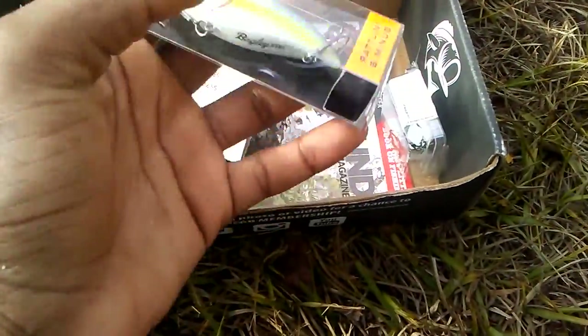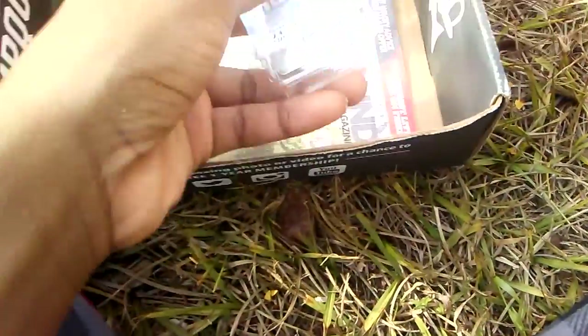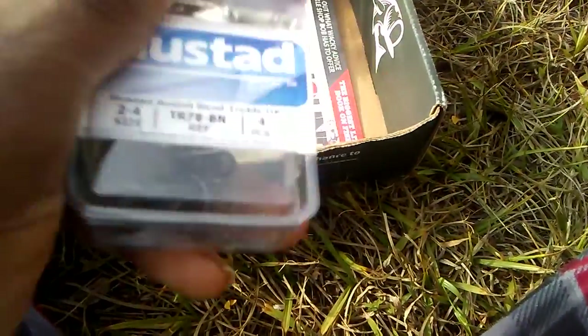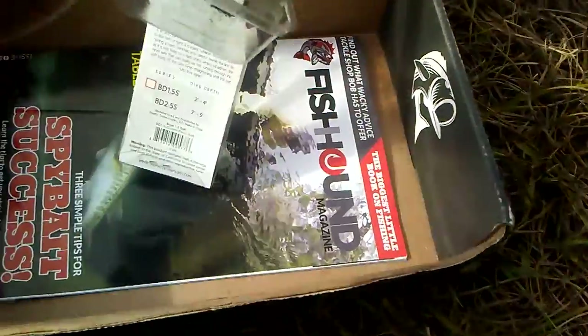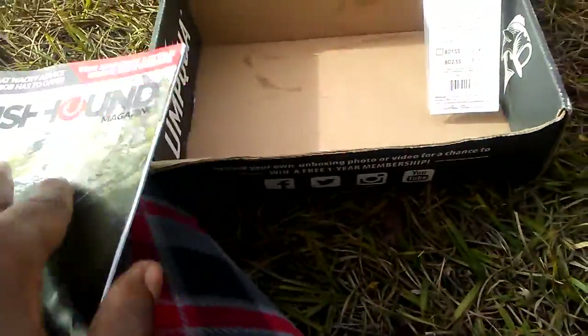We also got a Bradley Minus B lipless crankbait — it's a pretty cool crankbait I saw on an LTB video. And the last thing we got is a pack of Mustad size 2/0 hooks, which go great with the crankbaits I got.